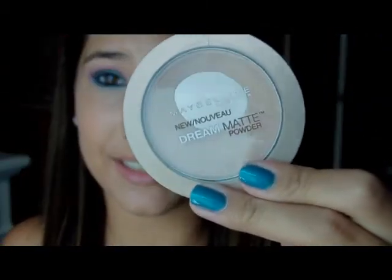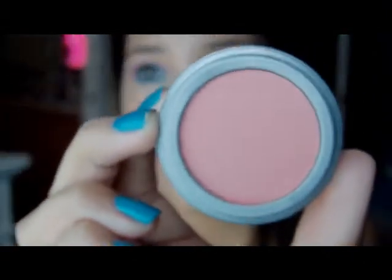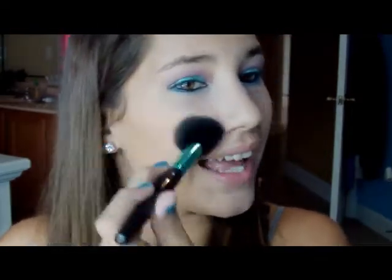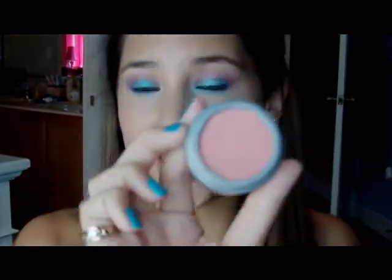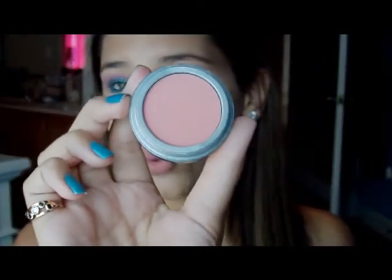I set my face with Maybelline matte powder using my EcoTools Finishing Kabuki brush — I love this brush, it's absolutely amazing. She had very baby cheeks, so I'm using Jordana's blush in Touch of Pink. To apply this blush, I'm taking an angled brush by Forever 21 and just getting my cheeks with it. It's just a touch — she didn't have much, but it was baby pink. On my skin tone it's hard to see a baby pink, so I got a brighter pink. This blush was from Kmart.